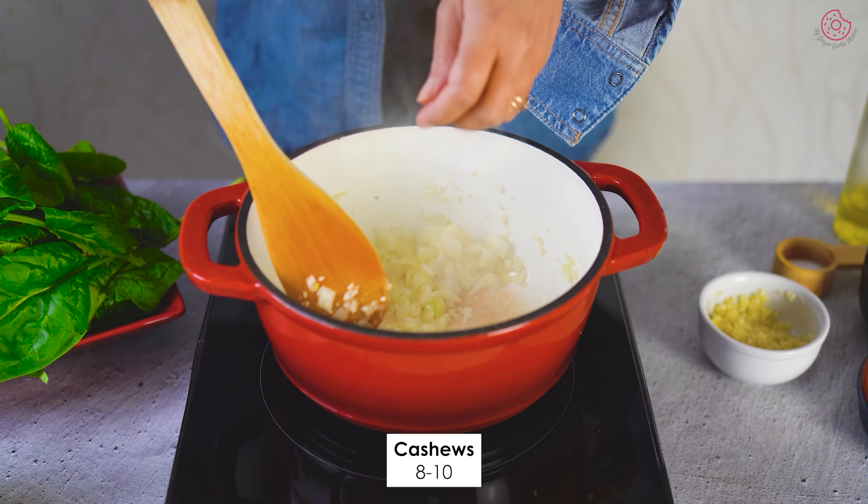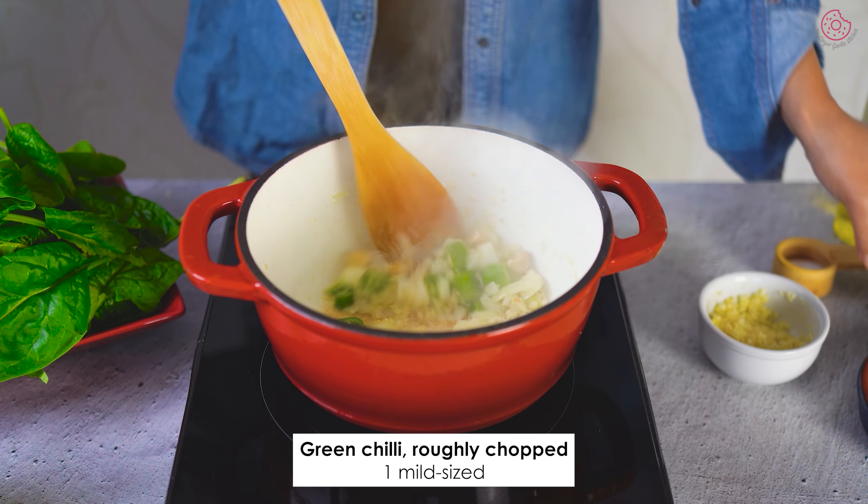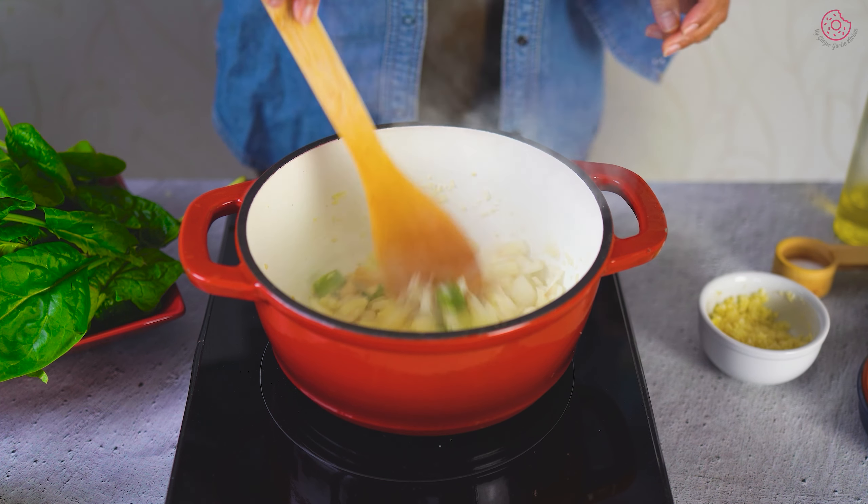Next, add a handful of cashews, then add a mild green chilli. You can also use hot chilli if you prefer a spicy soup. Sauté these until the aroma fills the air.